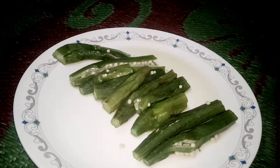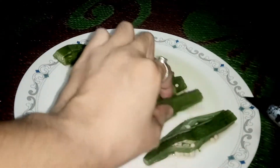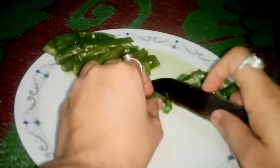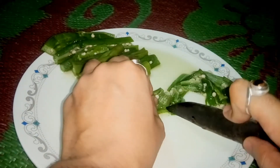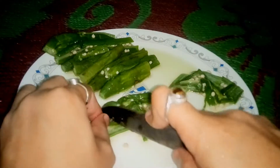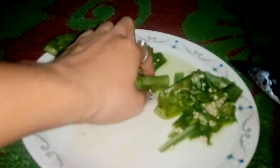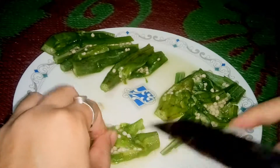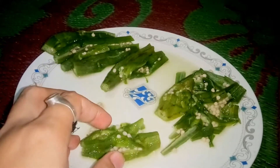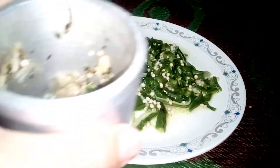The bendi or ladyfinger is now totally cooked. You need to cut or slice it into pieces, because if you leave it long it won't taste good. Cut it into small diced pieces so it mixes nicely and the flavors come together well. There you go — you can see the ladyfinger is done.